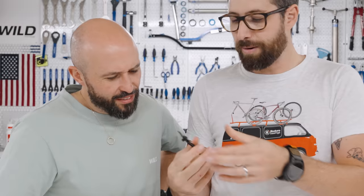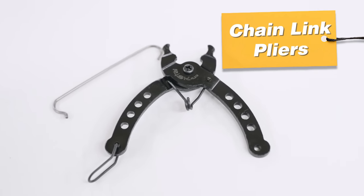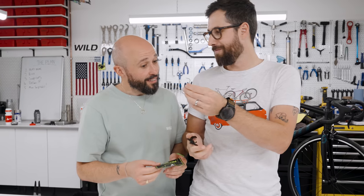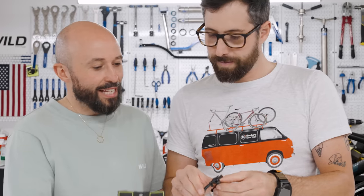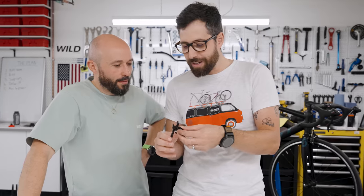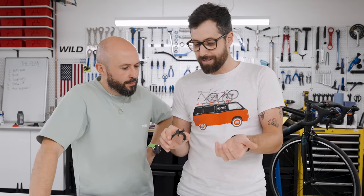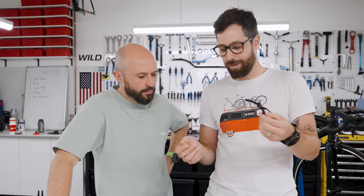I know what this is — split link pliers. It feels okay. Basic construction, but essentially if it does what you need it to do, that's all. It holds the chain together. I'm a bit concerned that the name of the brand is called Risk. It either works — it unclips the split links — or it doesn't. The best way to test this is to get a bike with the split link and just take it off and put it back on.